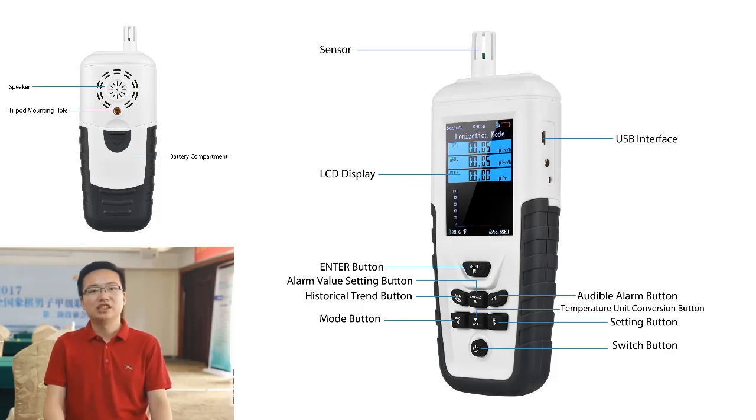This multifunctional digital tester is ideal for use in schools, hospitals, and other public places where radiation exposure may be a concern.